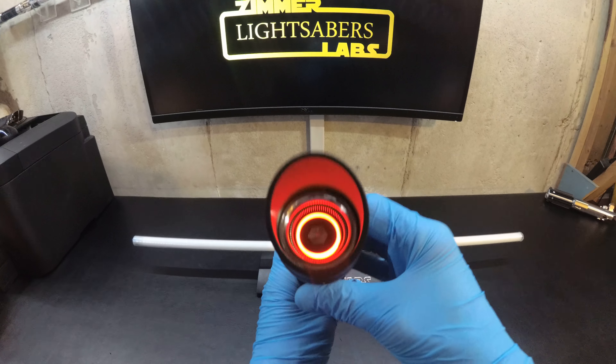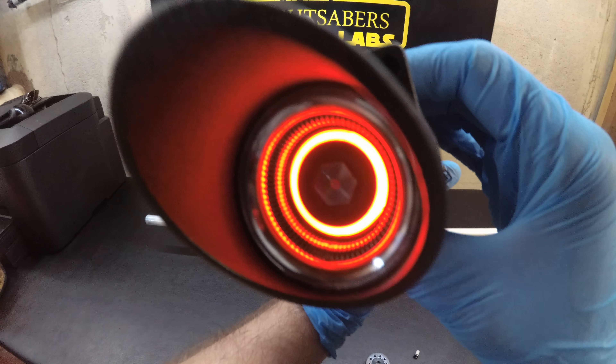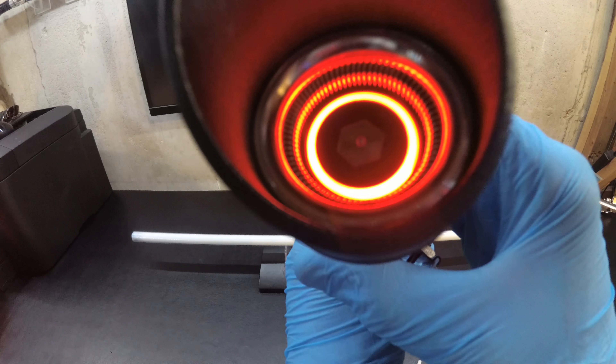The other end has a neopixel blade plug — a custom Saber Shot blade plug with a length of blade and neopixels inside.